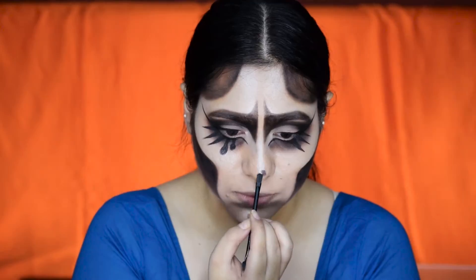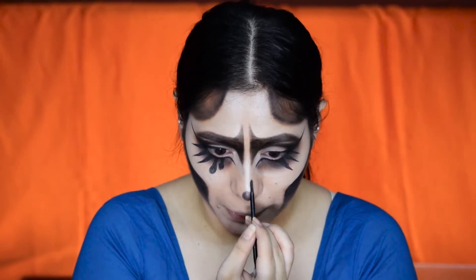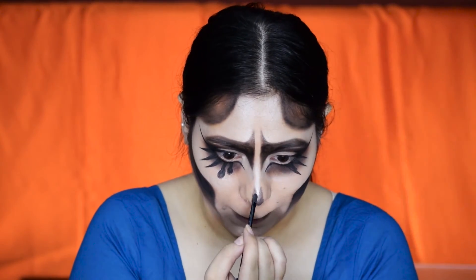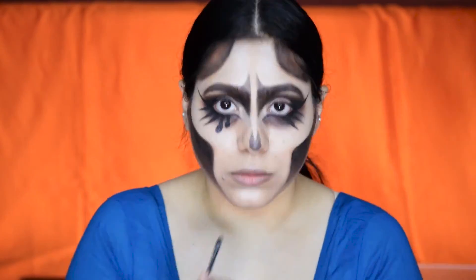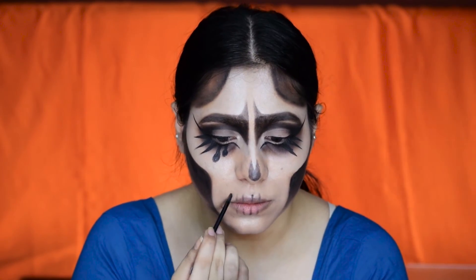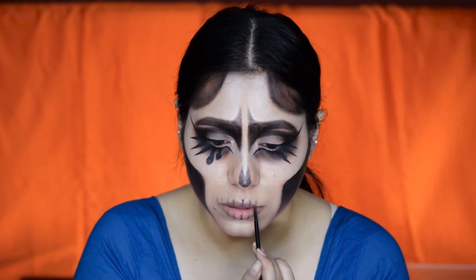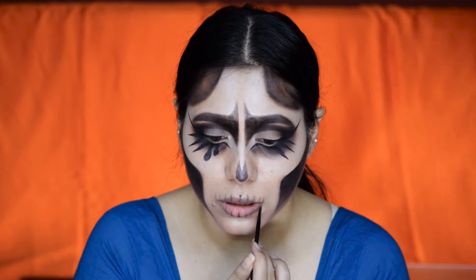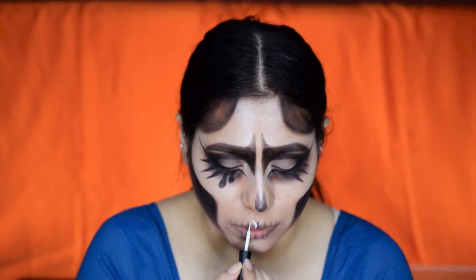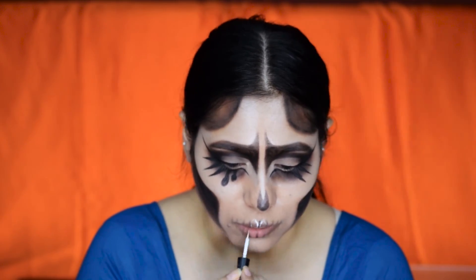This is what my right eye looks like right now, and I am going to mimic the same spikes on the other eye. I will also be extending the eyeliner on the lower lash line a bit. Now for the nose I am creating that skull nose, and I am also drawing an outline for the teeth. With the white eyeliner I am going to draw the teeth over my lips.